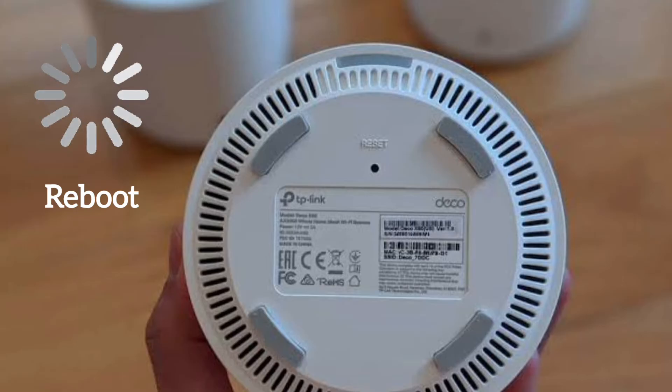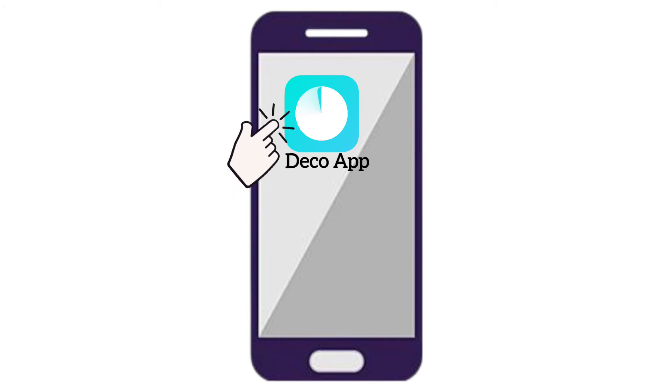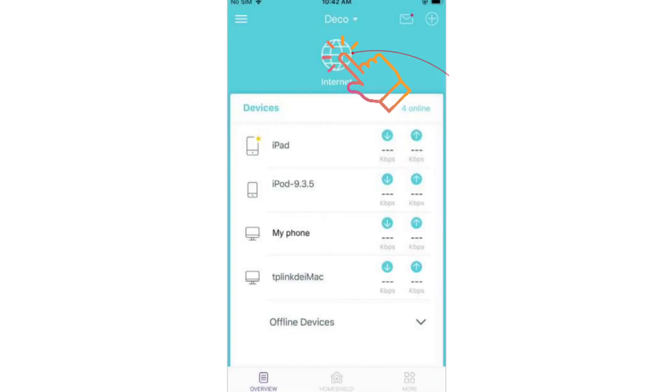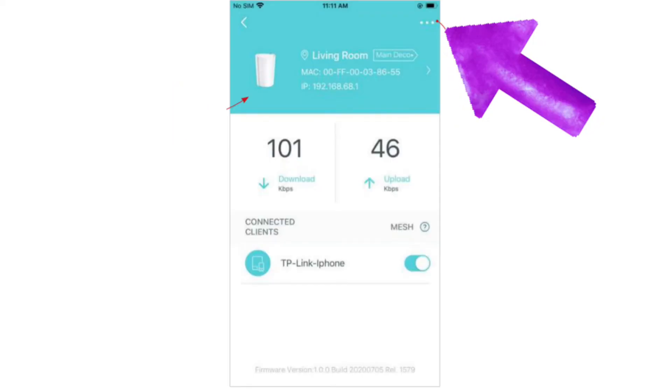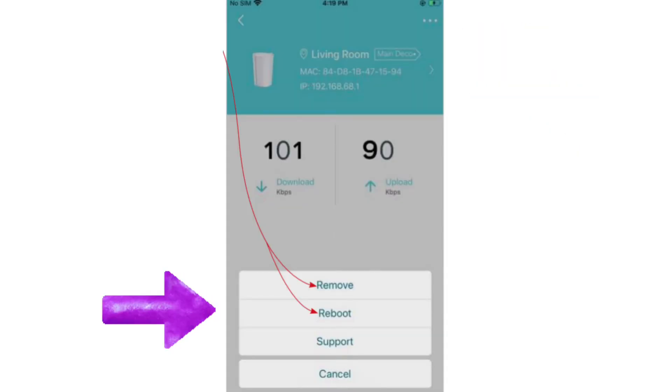You can also reset or reboot the Deco unit using the Deco app. Open the Deco app and tap on the globe or internet icon. It will show your Deco units — select the unit you want to reboot, then tap on the three dots on the top right-hand corner, and lastly select the option between remove and reboot as per your choice.